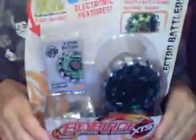Hi, this is Trevor from BeybladeWorld.net. I went to Walmart and got this Electro Serpent. This will be my first unboxing — it's a Beyblade XPS, and let's get started.